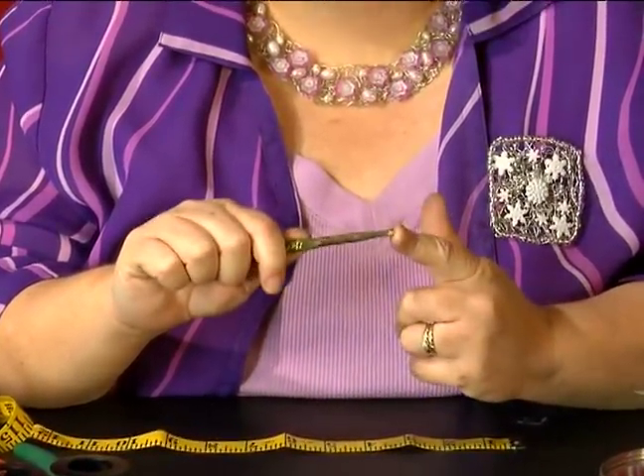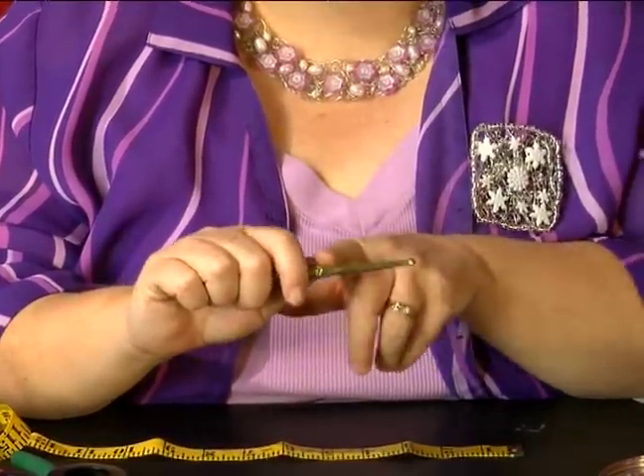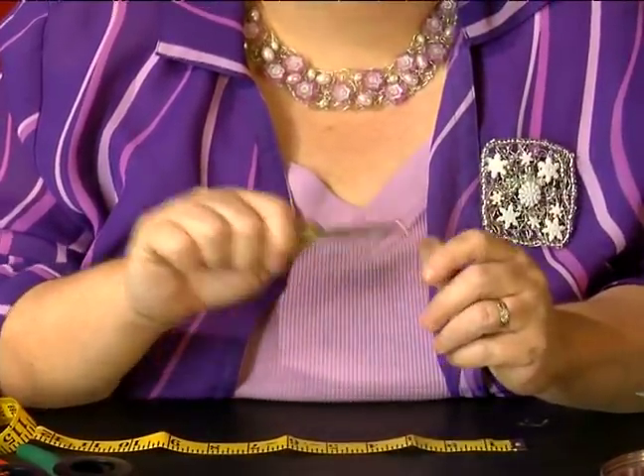You want to make sure the hook is always pointed towards you and that the crochet hook is horizontal to the floor, and it's pretty even this way.